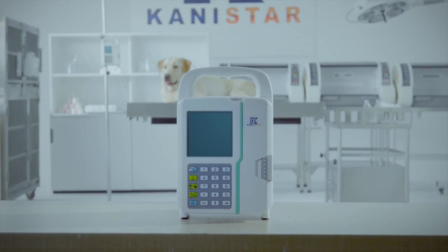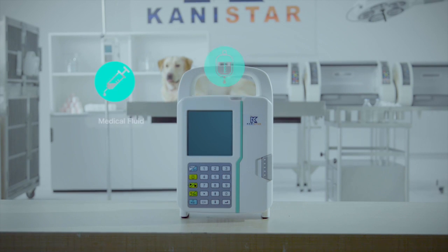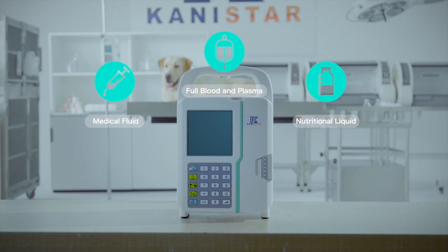With this unique feature, the LP1900 is a real three-in-one pump, capable of delivering medical fluid, full blood, plasma, and nutritional liquid.